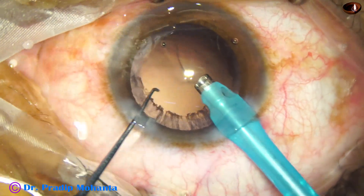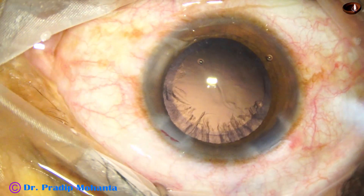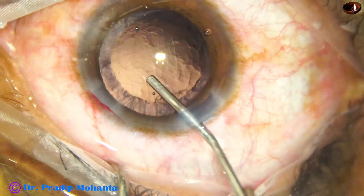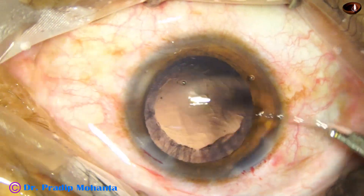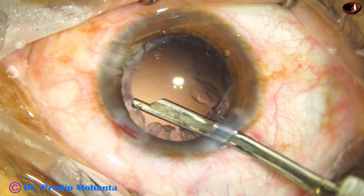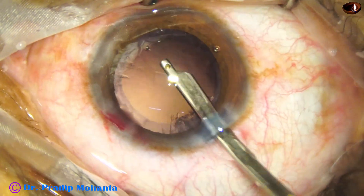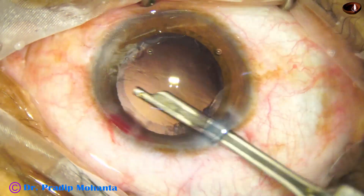Now see how the small bits of nucleus at the side port are removed. We have managed the nucleus, and now we have to remove the cortex. The anterior chamber is filled up with 2% SPMC, and the 23G Simcoe is taken. We remove the cortex from 2 o'clock, 3 o'clock, then 1 o'clock. The main wound is at 11 o'clock. The cortex from 5 o'clock and 6 o'clock is also removed.